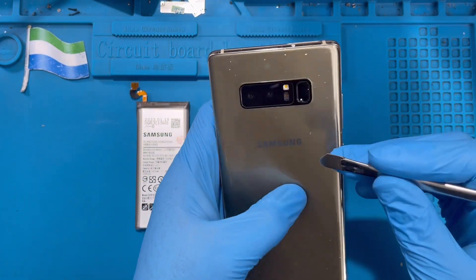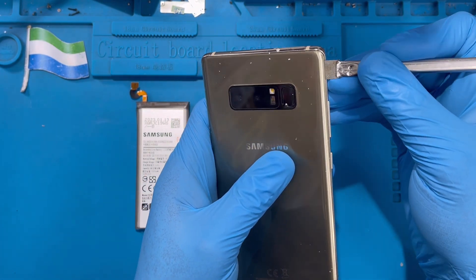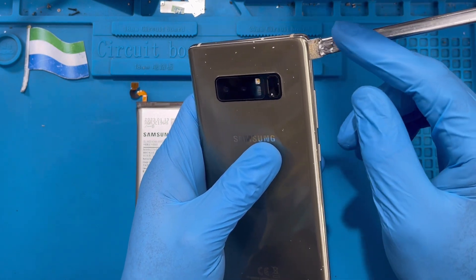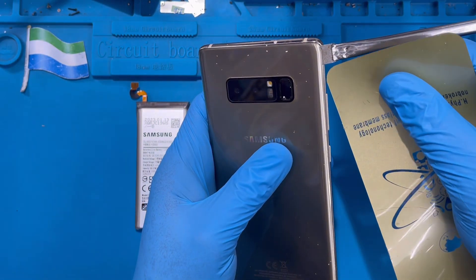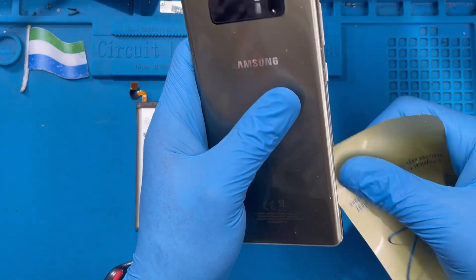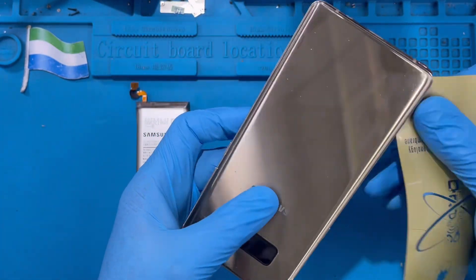I've already heated mine — it makes it much easier to open. After you heat it, just put a pencil or pry tool like this, push down a bit to make a way for the rubber tool. Don't use the pencil to open it fully so you don't break the back glass. After you open it a little like this, use something soft like a rubber pry tool, put it inside here, and slide it right down.